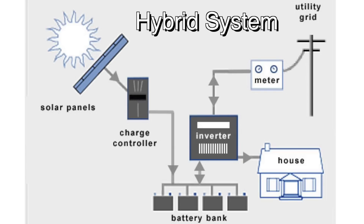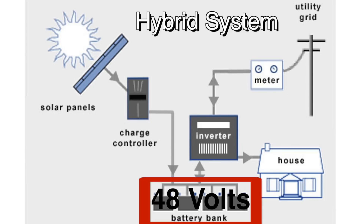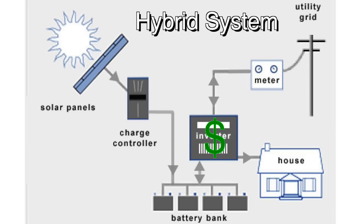And now we come to the hybrid system. Like the grid-tie system, it is attached to the grid, and like the off-grid system, it has a battery bank. These inverters are capable of syncing their power output to match the grid, and they are also capable of going down to the voltage of your battery bank. That means these are the most expensive, the largest, and most complex inverters out there.